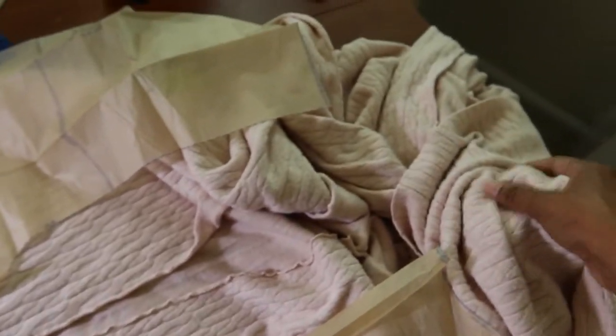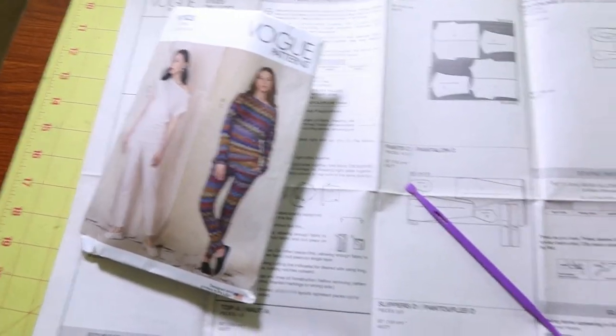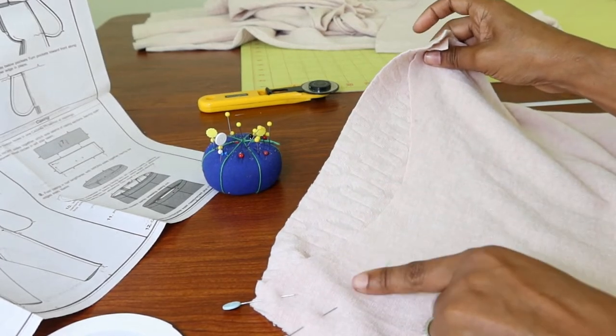I bought enough fabric to make something else, although I don't know what it'll be yet. I will figure out something else to make to go with this top. The neckline is going to be finished with a narrow hem.